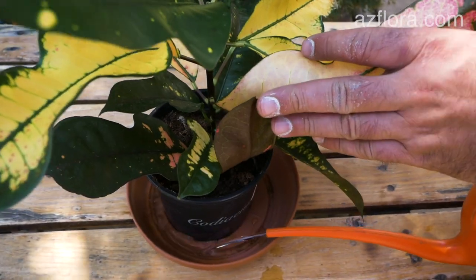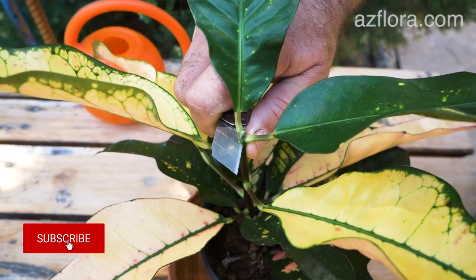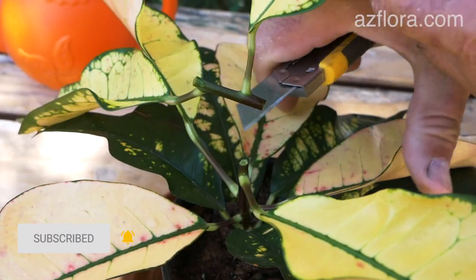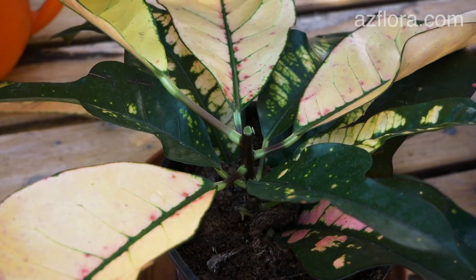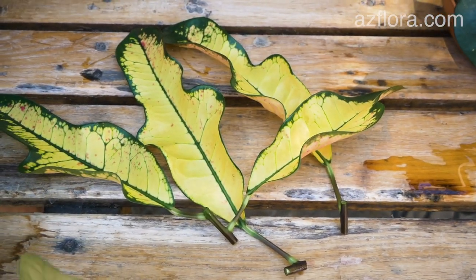A few hours before propagation, the mother plant should be watered. After that, we cut the cuttings. During cutting, you should remember about safety precautions and do not crush plant tissue. Do not forget that croton juice is toxic, and if it gets on sensitive skin, it can cause irritation.